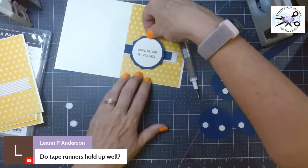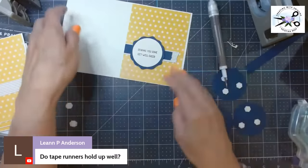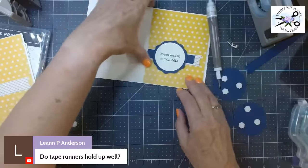I might have wanted to do a yellow strip instead because the blue on blue — you can't really see it — but that's all right.